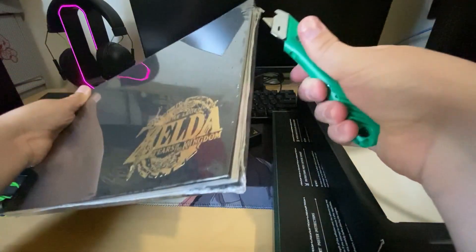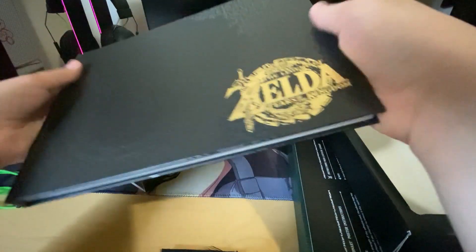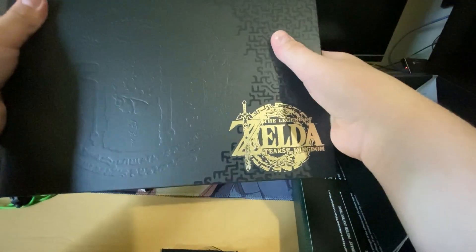I know some collectors will have a stroke when I do this, but I'm sorry — I'm gonna use an exacto knife on this bad boy. I'll be actually pretty careful though. It's so cool. I'm not gonna open it right now because I don't want any leaks.